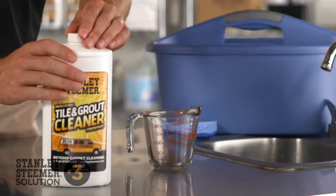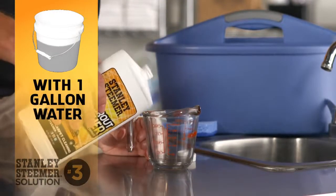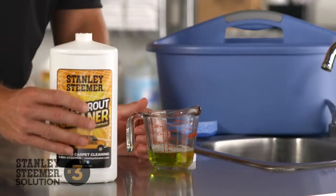Our tile and grout cleaner is concentrated. Simply mix a quarter of a cup of the cleaner to one gallon of water for regular strength, or add a little more to tackle heavily soiled areas.